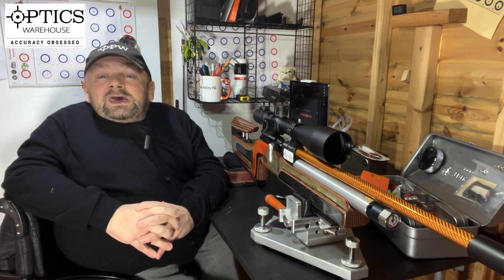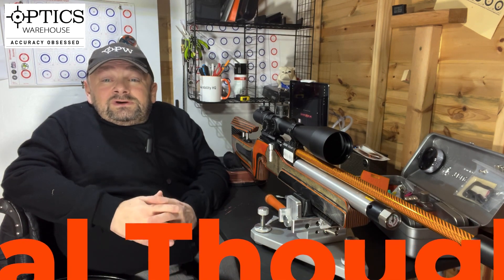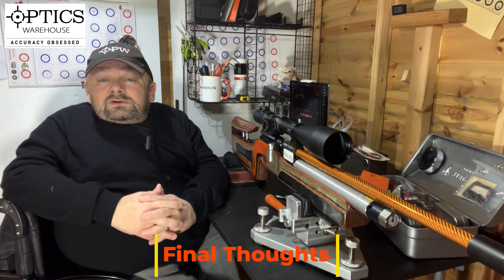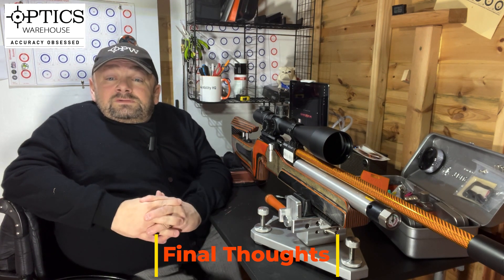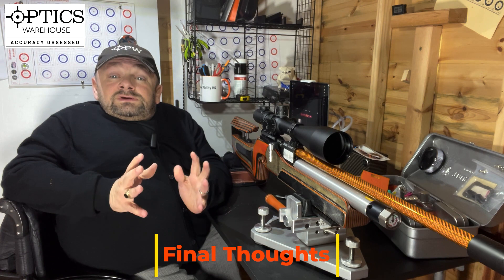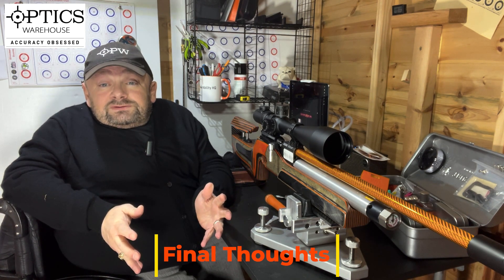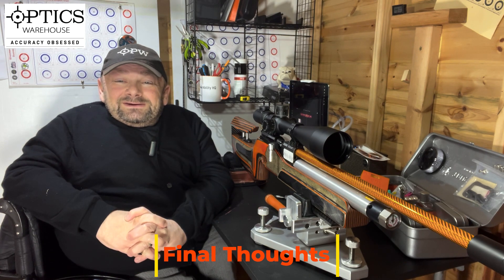My final thought: I did enjoy my time with this scope. I was very impressed with that 60x magnification — even with Chinese glass it was very usable and impressive. The scope overall is well built and solid; it does have a couple of foibles but it's in quite a crowded price range. Make sure you get all the features you want within this price bracket, and if magnification is key, I don't know how you're going to beat this for the price. Until next time, remember: keep living the airgun dream and take care. Bye bye.